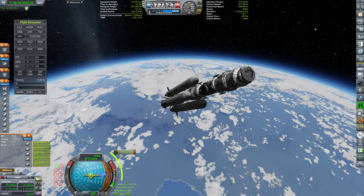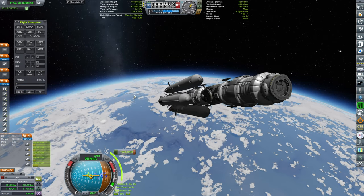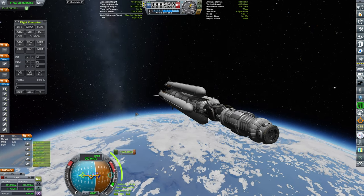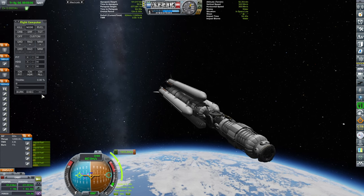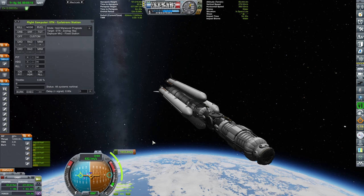We will, of course, take care of it. We are at 85 kilometers, pointing the maneuver prograde. I was thinking of queuing it up in the flight director, but since I have staging, maybe it's not the best idea. Maybe I'm just going to do a manual burn.